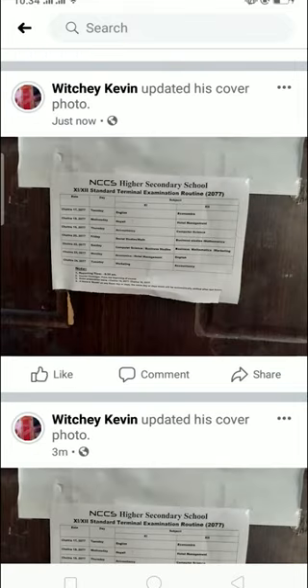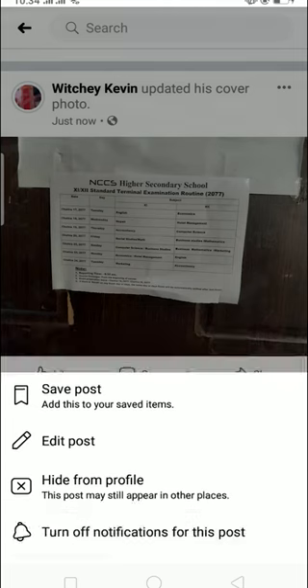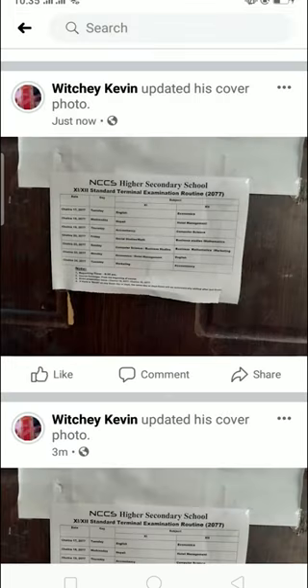Once it's uploaded, you can scroll down and see that Facebook has made a post saying you updated your cover photo. To turn the notification off, click on the three dots on that post — it will show 'Turn Off Notification for This Post'. Click on that and it's done.